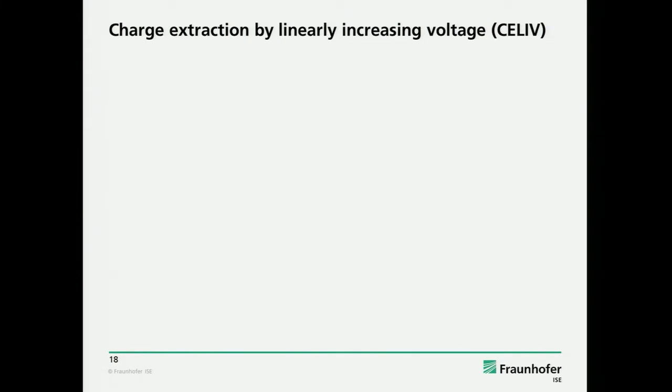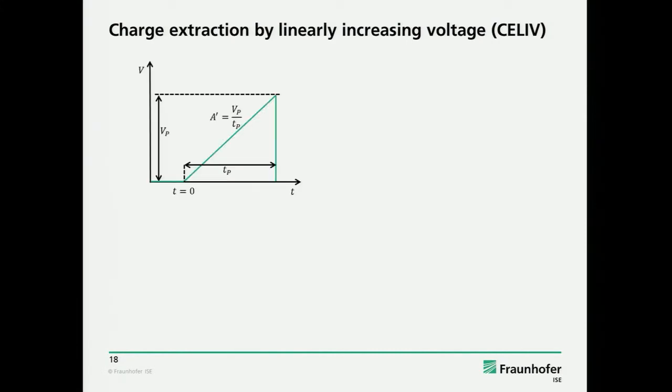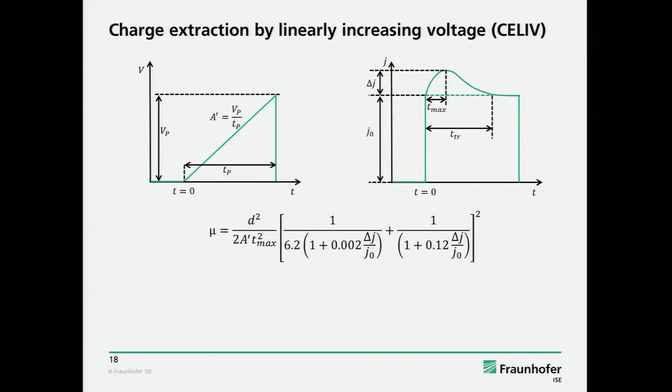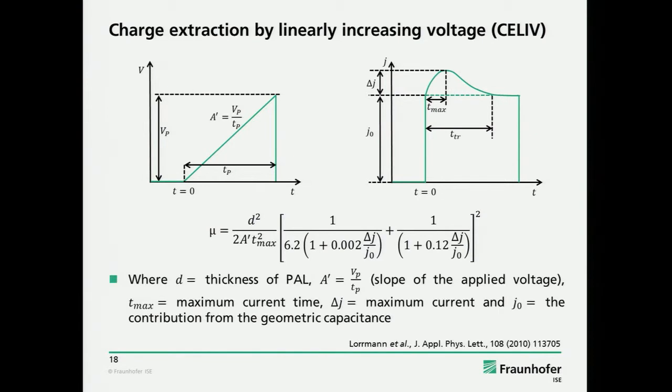To answer whether mobility is a problem, we use CELIV — charge extraction by linearly increasing voltage. Just a brief recapitulation: you use a voltage ramp in reverse direction to drive out charge carriers. You get a measurement curve with a capacitive current — the rectangle — and some extraction current. From the time of the maximum of this extraction current, you can derive the mobility using this formula.